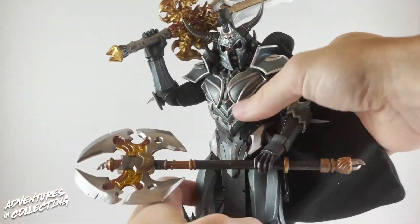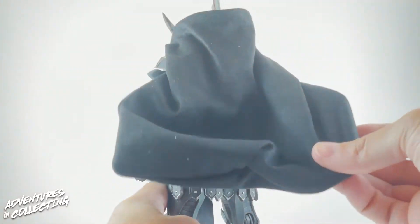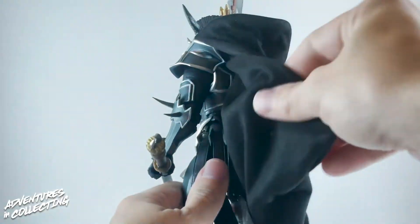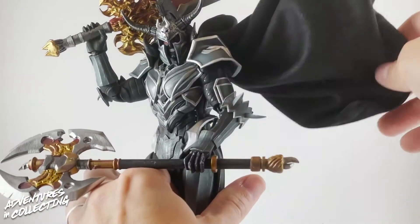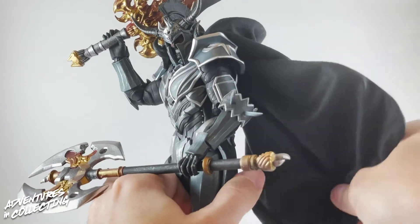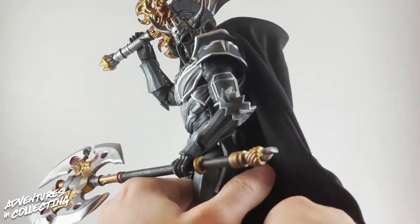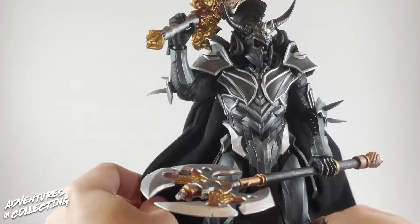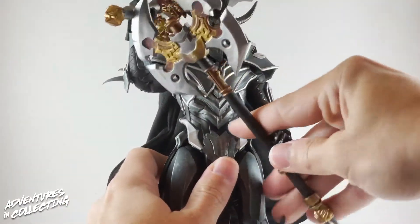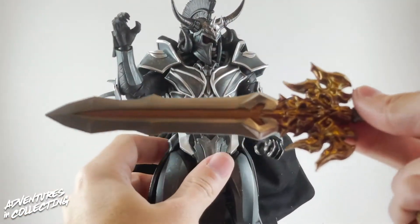Starting with the figure himself, you get a really nice cloth goods cape that's wired, with a wire running through it to help achieve those frozen-in-motion poses. The cape is nice and heavy with a velvety or velour-type feel to it. It drapes on him really well and looks nice and billowy. Now let's remove the weapons so we can talk about articulation.